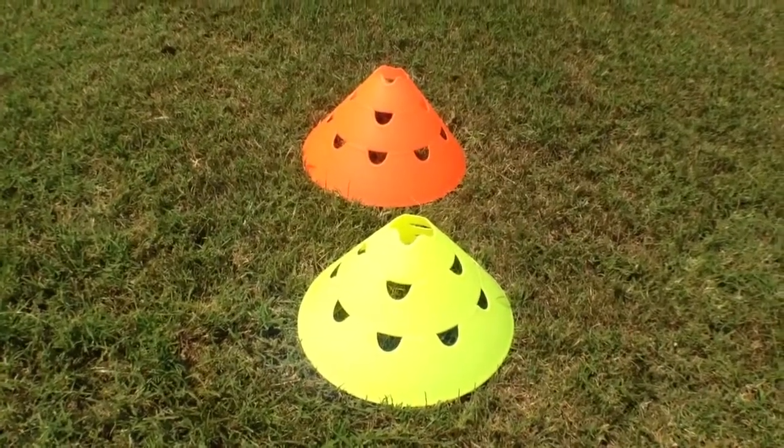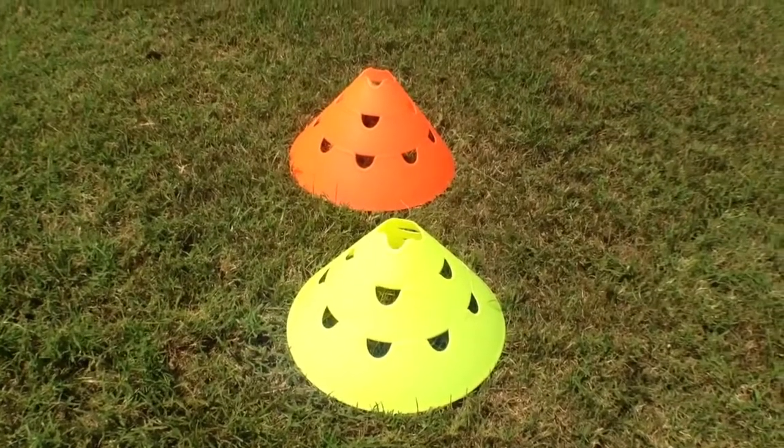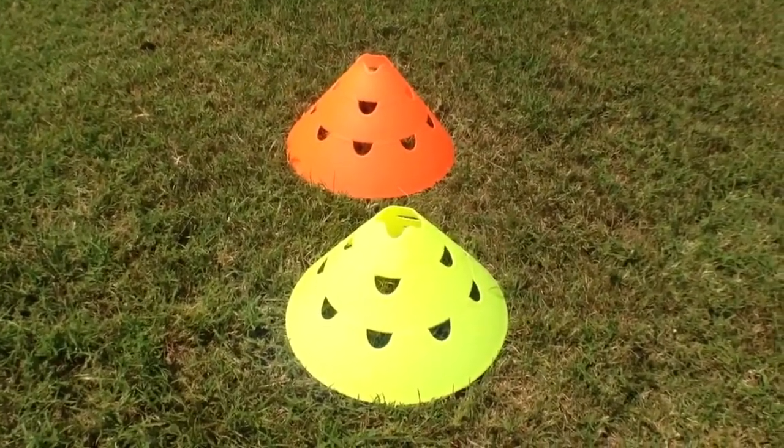Introducing the Jumbo Hurdle Cone from Soccer Innovations. Why buy a normal cone when you can buy a cone that transitions and converts to a hurdle?